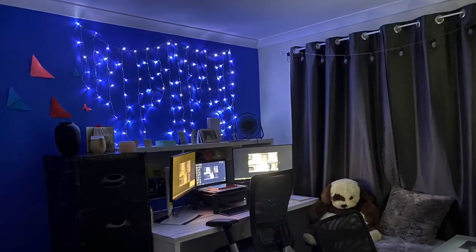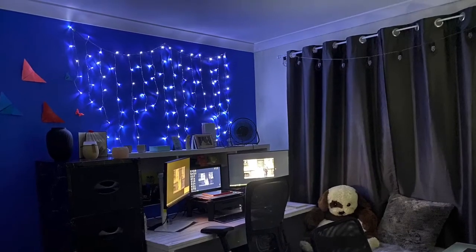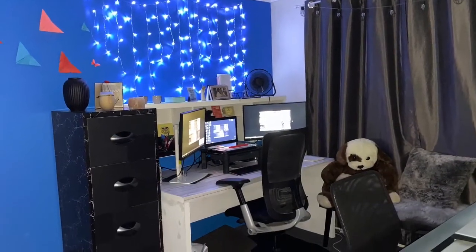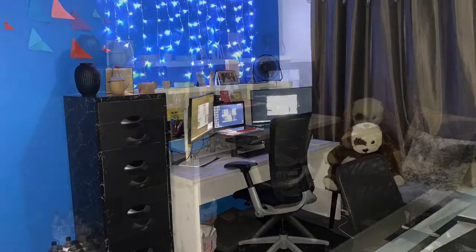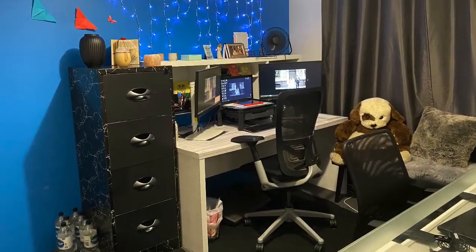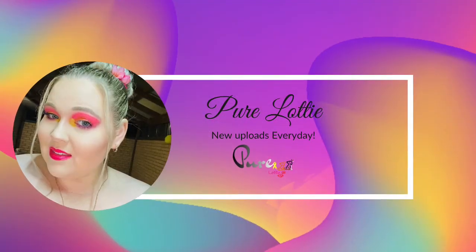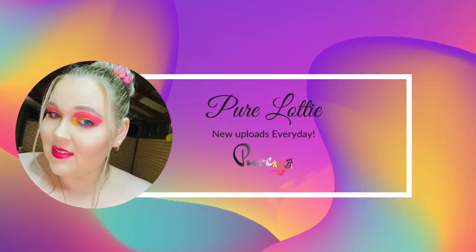So I hope you enjoyed this video, and as always, thanks for watching guys. Bye bye!